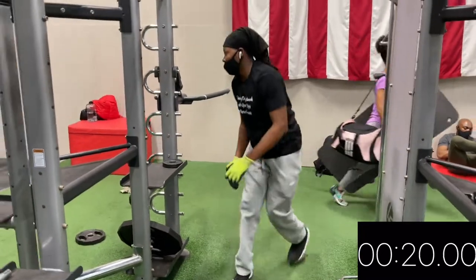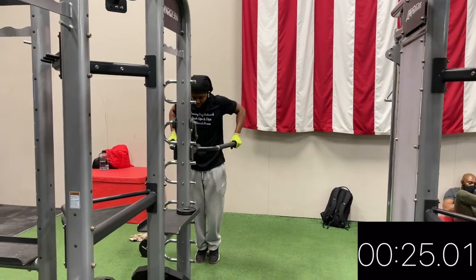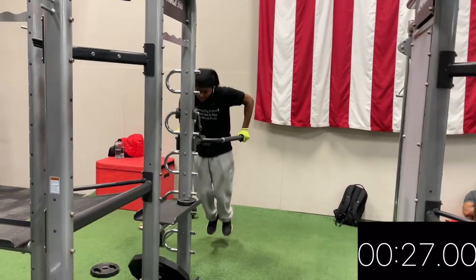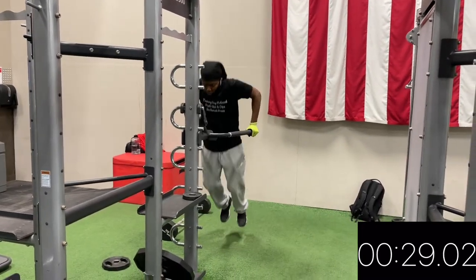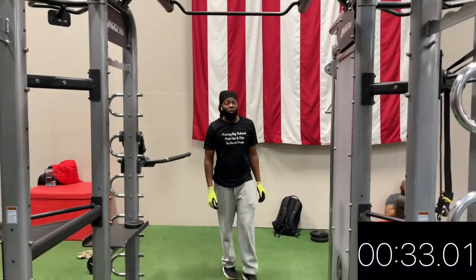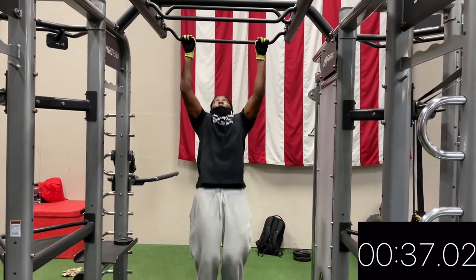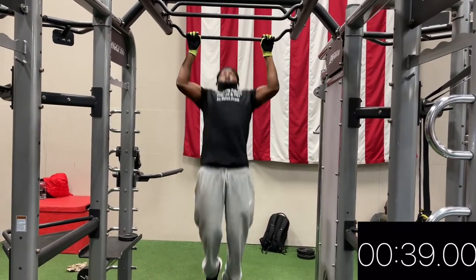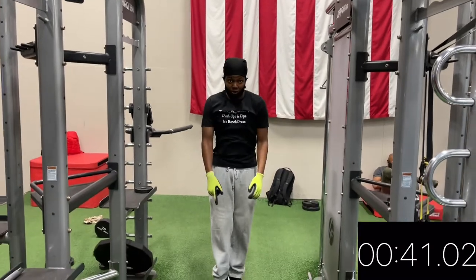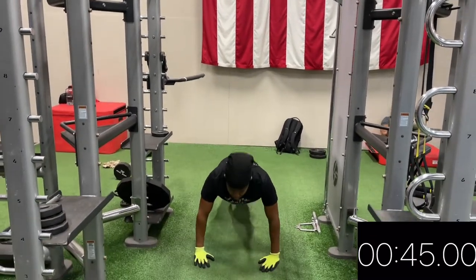As you can see, I'm about to do 4 dips. 1, 2, 3, 4. And then pull-ups, I'm about to do 2. Push-ups: 12. The first set was 10, this set is 12.